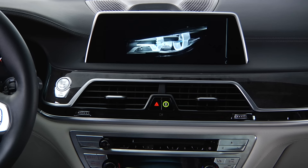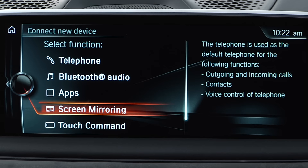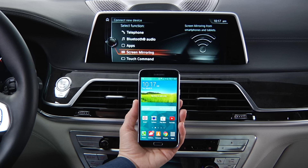To set up, from the main menu, select Communications, then Manage Mobile Devices, Connect New Device, and Screen Mirroring.